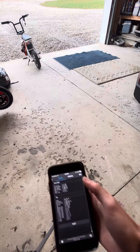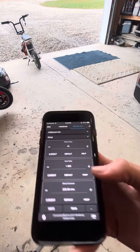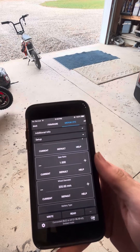You can go over here to Motor Config, Additional Info, and that's where you set your wheel diameter. Just raise or lower it and see if it makes it better or worse, and just dial it in. We'll see you then. Stay tuned.